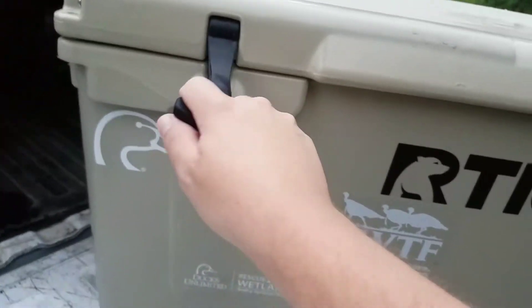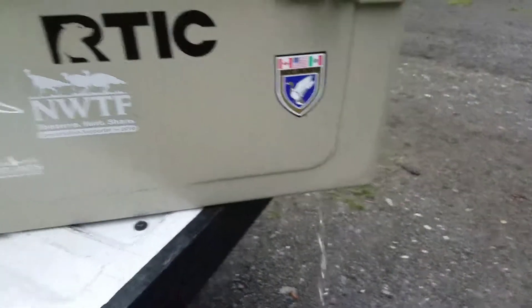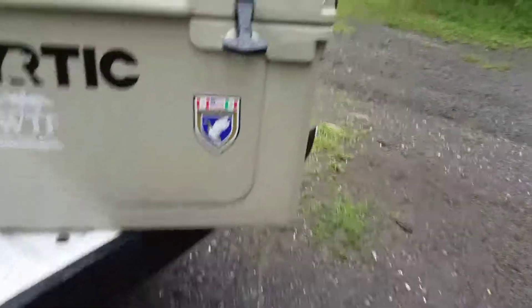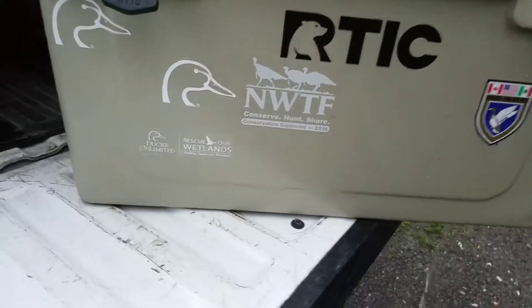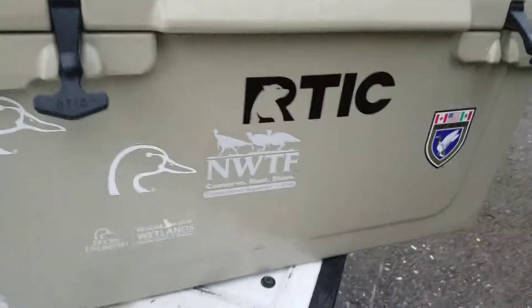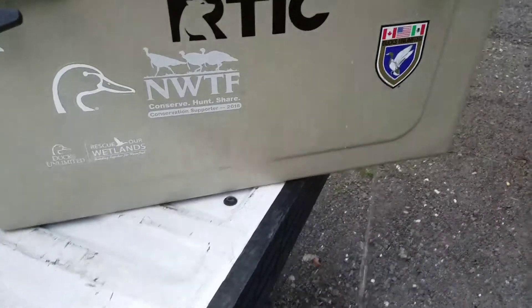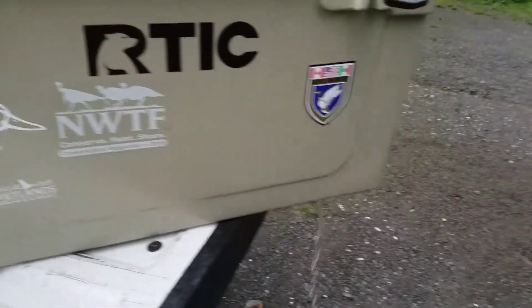The latches work real good and seem real sturdy. It's a lot cheaper than a Yeti. One recommendation: do not buy one of these off Amazon because they're a lot more expensive there. Buy directly from the Arctic website — they offer free shipping and I had mine within two days.